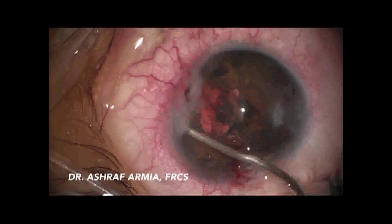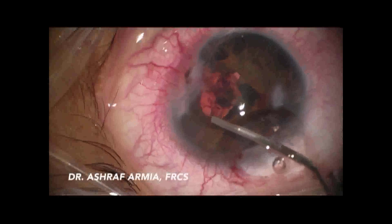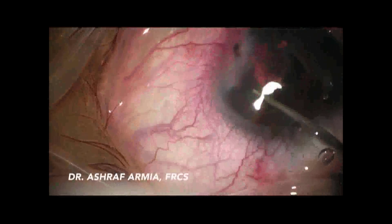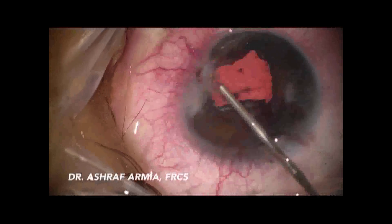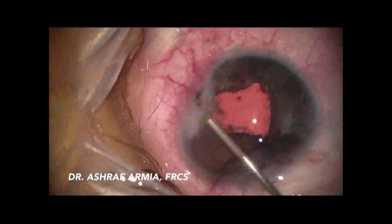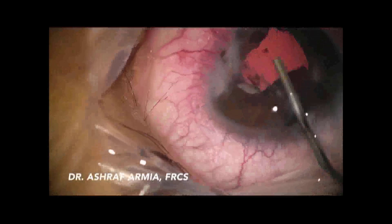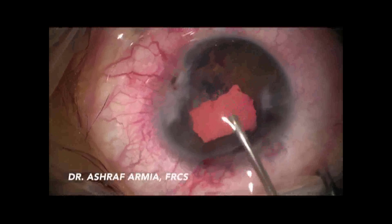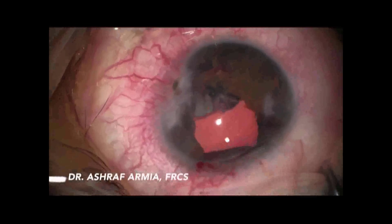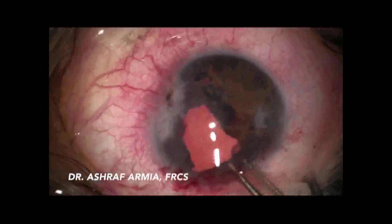Finally, I succeeded in making the foreign body freely mobile in the anterior chamber. I enlarged the wound to deliver the foreign body with forceps. It was a huge, rock-shaped, regular foreign body with an orange color.